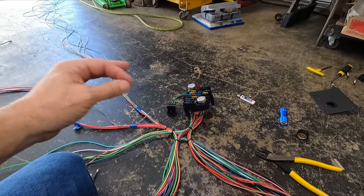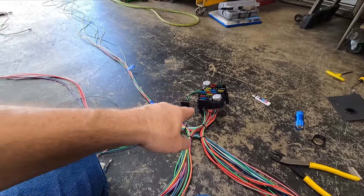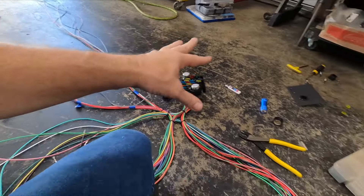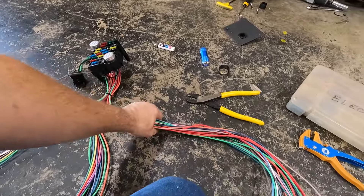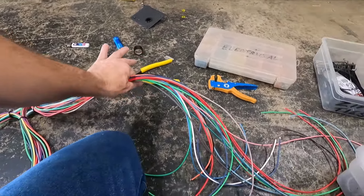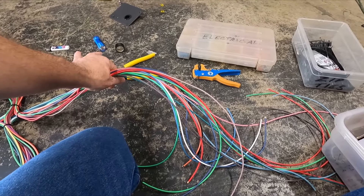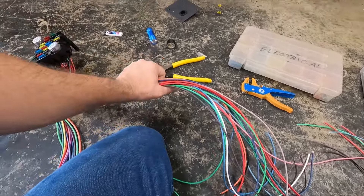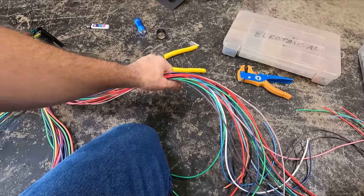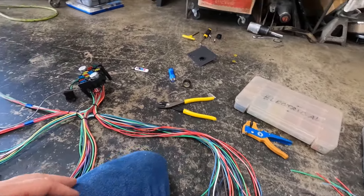I'm going to put some heat shrink over that — I'll have to run it down the whole length of the other wire. I can't remember what is piggybacked on that. They basically already zip-tied these in the groupings from where they go — this one is for under dash, this would be for headlight switch, cigarette lighter, and that type of stuff. Dash instrument cluster, I should say. I took the zip ties off and went through and weeded some stuff out.